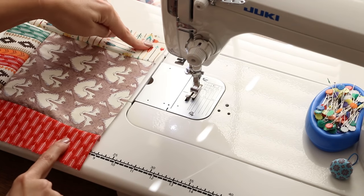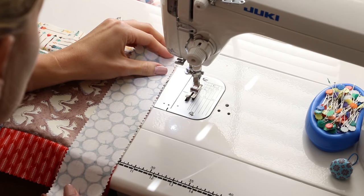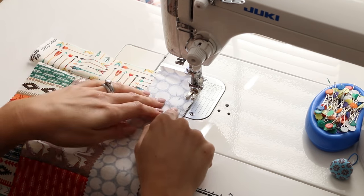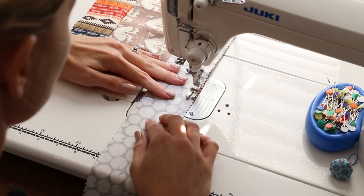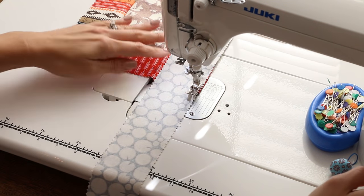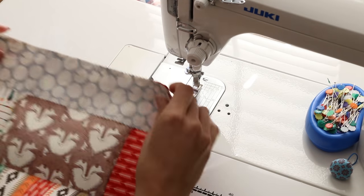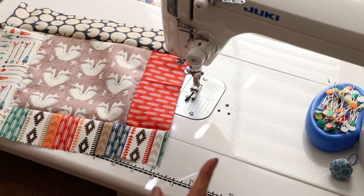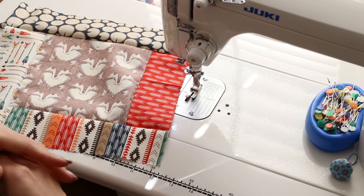Now we're going to do our last strip of the first round, which needs to include the strips we have already added, so this will be the longest one. The seam that we finger pressed should be facing the outside of the block — the seam should be laying on the strip side. Now we've got our first round of jelly roll strips in place. Let's go over to the ironing board and press everything, make sure our corners are nice and straight, and finish trimming before we do the next round.